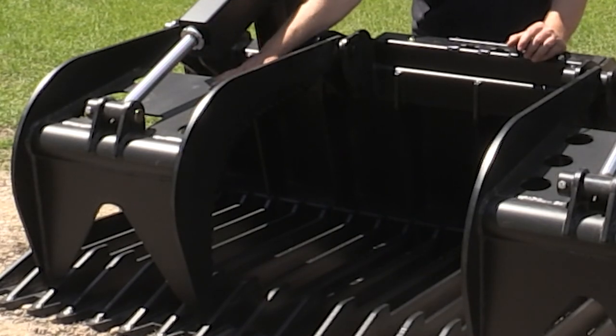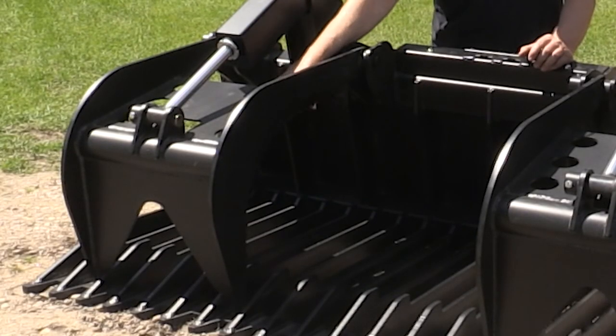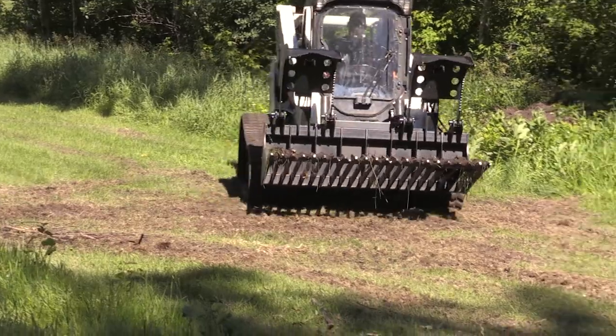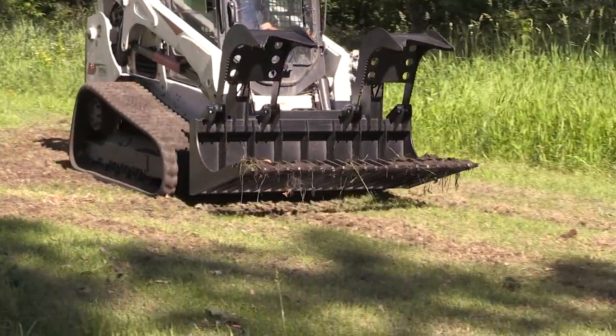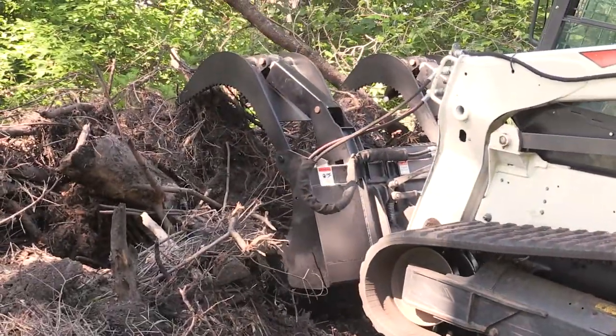The center plate here helps protect the cylinder and the rod from any debris or damage that might happen when you're clamping on odd material. We still have some access holes in this top plate to give you some visibility when they're open, so when you come up to a pile you have a little bit more visibility on what you're going to be gripping on.